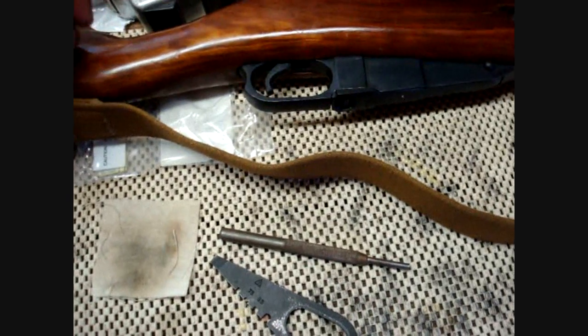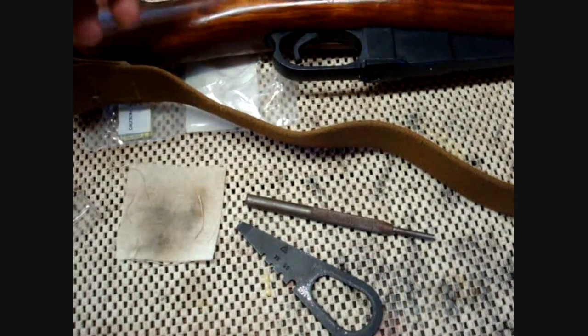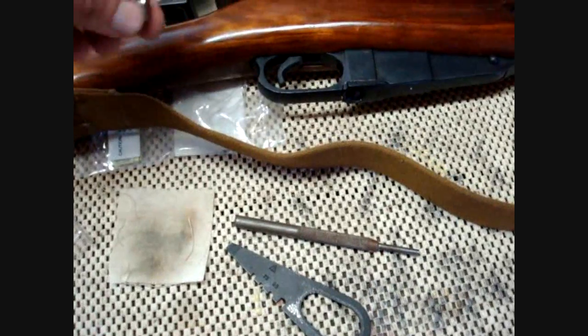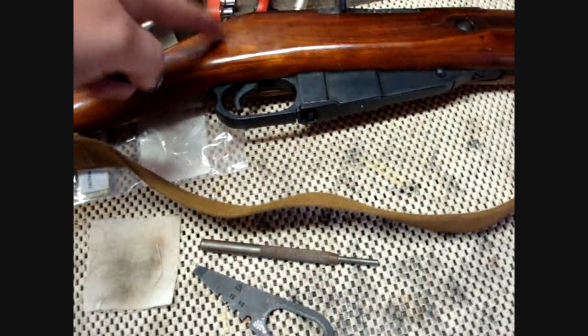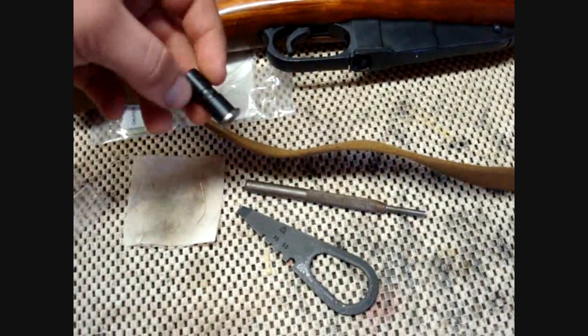None of my rifles do that, so it's going to be difficult to show you before and after, but I'm just going to show you one of the things you can do to improve that. And since we're going to be taking the extractor off, I'll go ahead and show you how to check headspace as well.